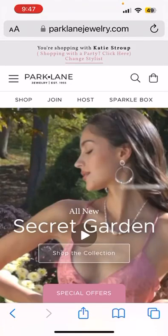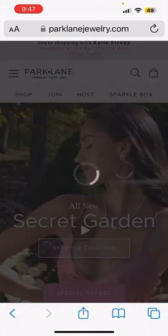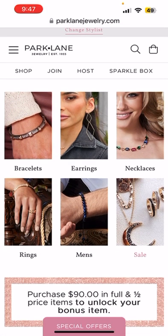Hi everyone! Excited to be here today with you to share how to build the smartest smart cart using our everyday sale here at Park Lane Jewelry. The first thing you're going to want to do is up at the very top of the website click to select your hostess so that she gets credit. Let's scroll down, select our hostess, and then we are going to start shopping.